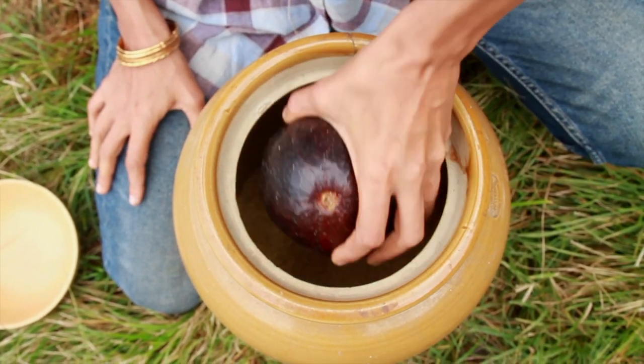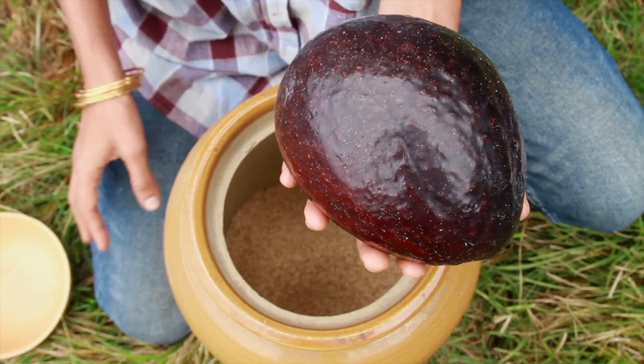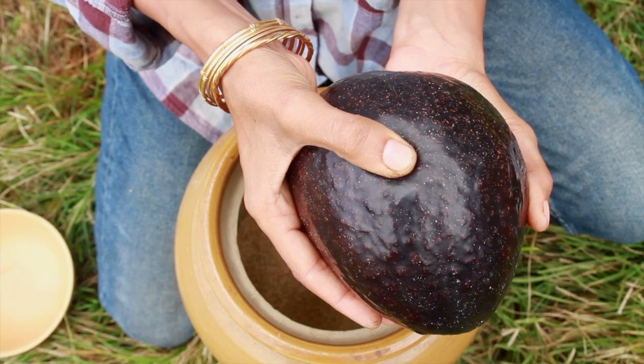This is a fully ripe avocado. Don't judge the avocado based on its colour — base it on how soft it is. It should just about give away like this.